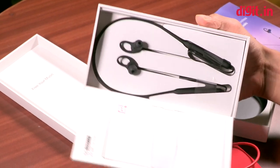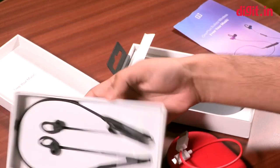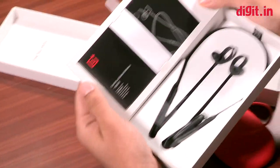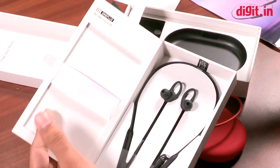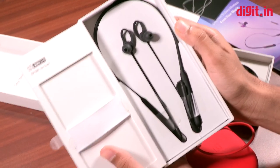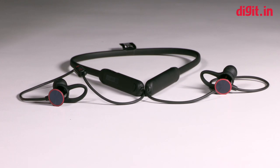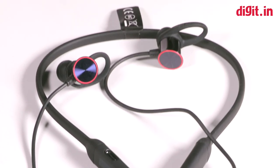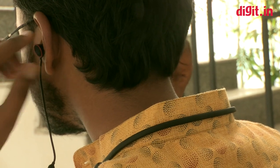There's a small leaflet here — we'll take a look at it later. There's also a secondary leaflet which gives more information on the device. And finally, here are the OnePlus Bullets Wireless. This is the headphone — it sits on your neck.